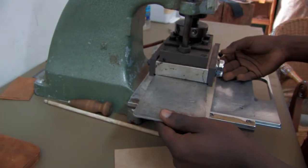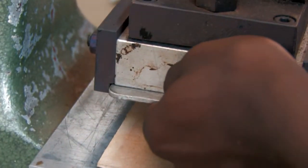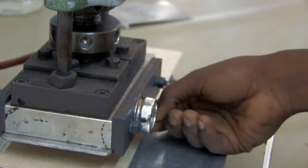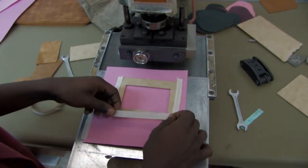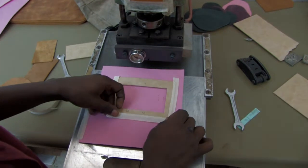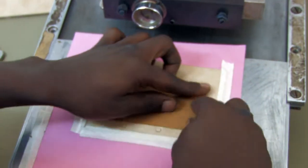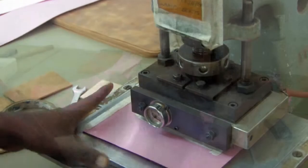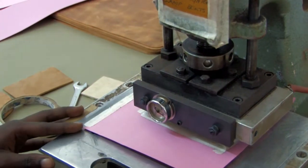The tanned pieces of leather are then embossed. A block with the negative design of the logo is loaded into a heated press. The leather piece is then placed in the holding mount. Once the press is at the right temperature, the block is forced down on the leather piece, leaving a dark impression that is easy to read and recognize.